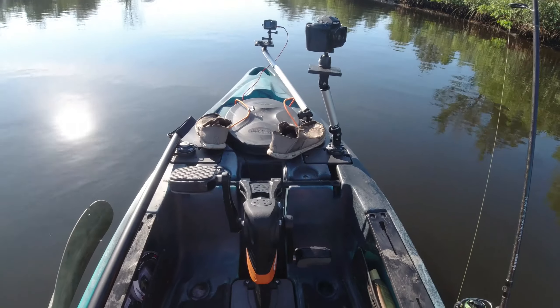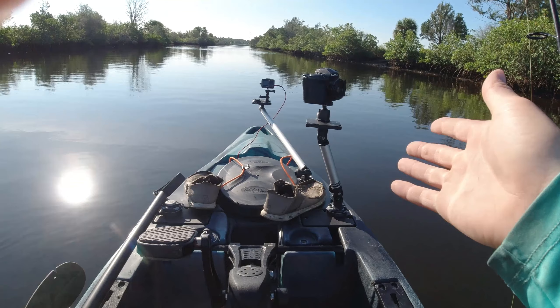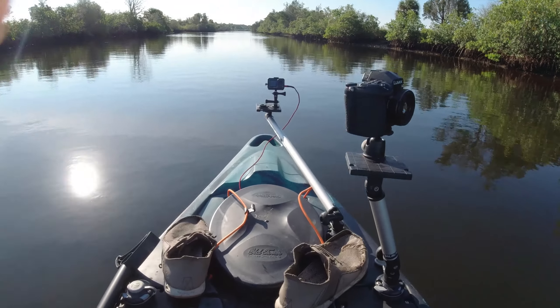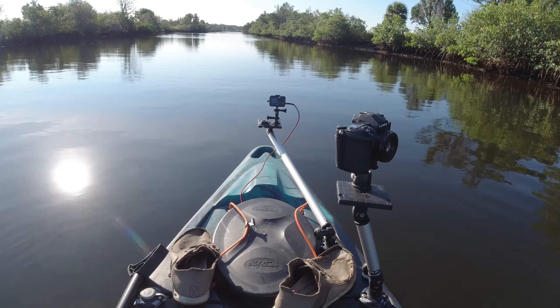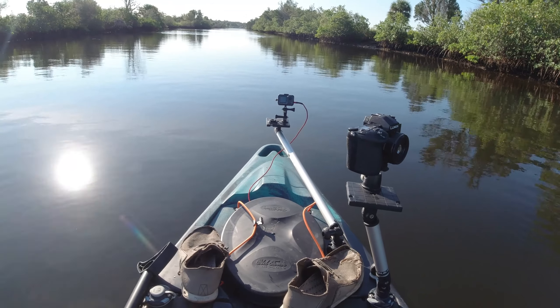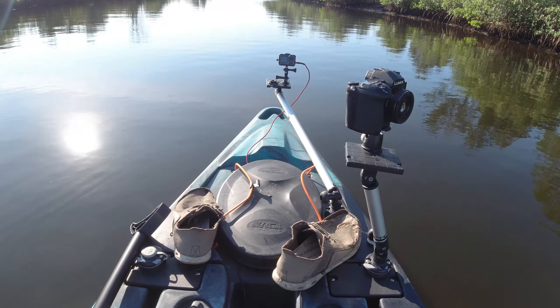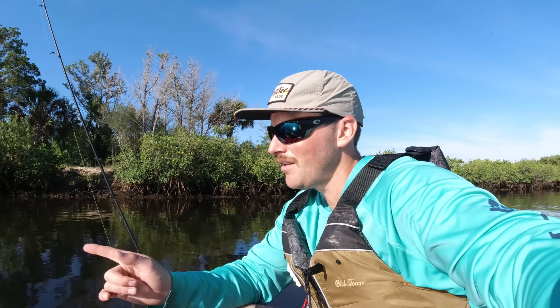Ahead of that I have my good mirrorless camera — takes a lot of good pictures and I'll get some good video with that as well. And ahead of that I have my boom with my DJI Osmo Action camera. I have an internal battery inside there that is hooked up directly to the camera so the battery never runs out. I have a 256 gig chip in there as well, and I'm shooting in 2.7K 30 frames per second.